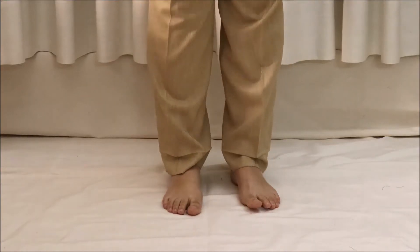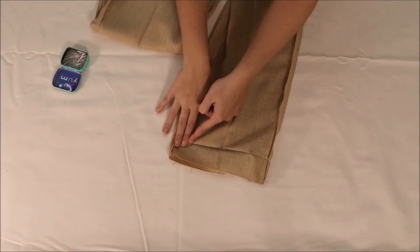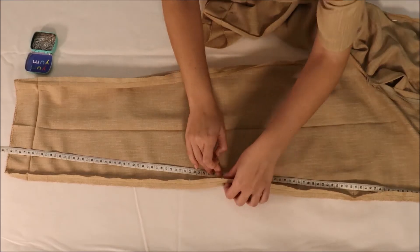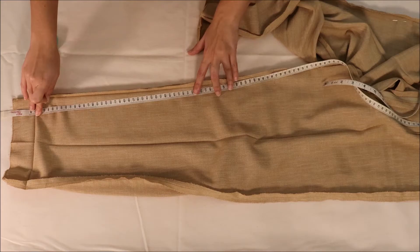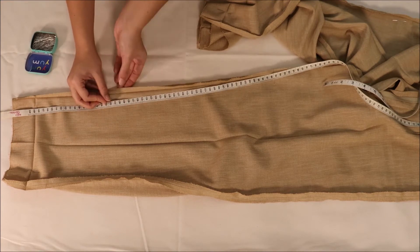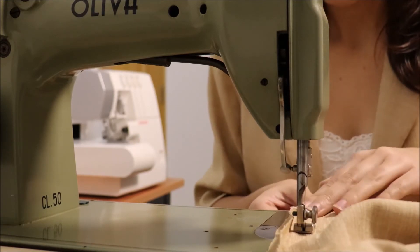I wasn't happy with the fit at the ankle, so I measured how much I wanted to take — four fingers — and took half of it from each side of the leg. I want to sew in a straight line from the ankles to the hip mark I previously made, so I'm making marks along the way to stay on track. I'm doing the same for the interior seam, from the ankle to about the middle of my thigh — about a palm's distance from the crotch. I'm again stopping at the hem fold.